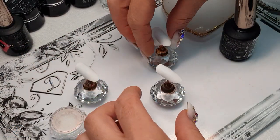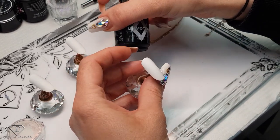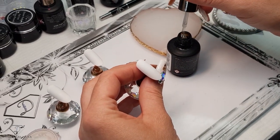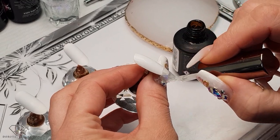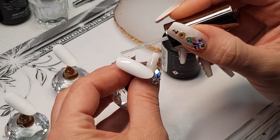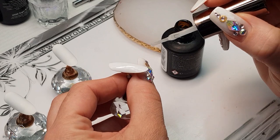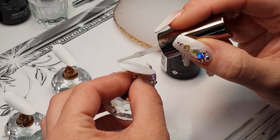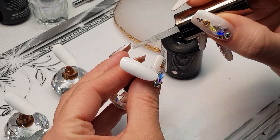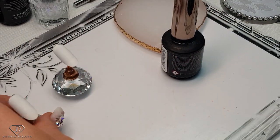I'm thinking butterfly season will be nice, so I've got my tips — just remove the dust — and then we are going to do some background, so high shine no-wipe top gel. I'm actually quite curious how they will turn out because I love painting butterflies and my clients like butterfly designs too. Make sure you check how the light is reflecting in your top coat — do not rush this step because you want a nice result — and then we are going to cure it at 60 seconds.